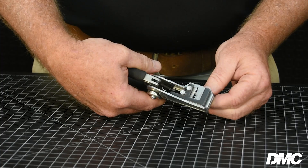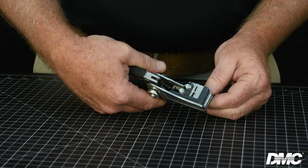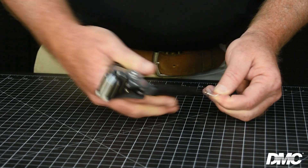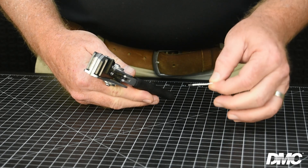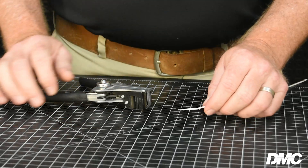Push the wire in until it reaches the built-in wire stop, if applicable, or to your desired strip length, and perform the strip by squeezing the handles firmly in one smooth motion. The tool will grip the wire, cut through the insulation, and remove it cleanly in a single action. Remove the stripped wire by releasing the handles to open the jaws, and ensure the conductor is undamaged and ready for termination.